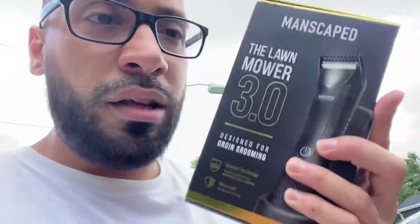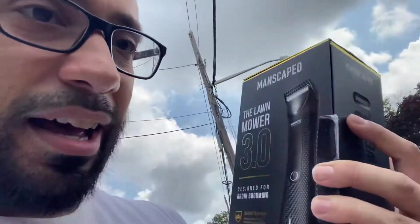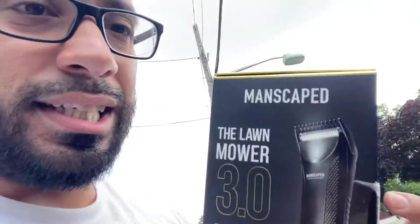Thank you guys Manscaped — I'm happy to advertise your brand and your machine. This is good quality. I recommend it for the good fellas out there to get this if you're trying to stay clean down there. Especially when it's 90-something degrees outside, you don't want to deal with all that hair. Get yourself some grooming, get the Lawnmower, and mow that down.